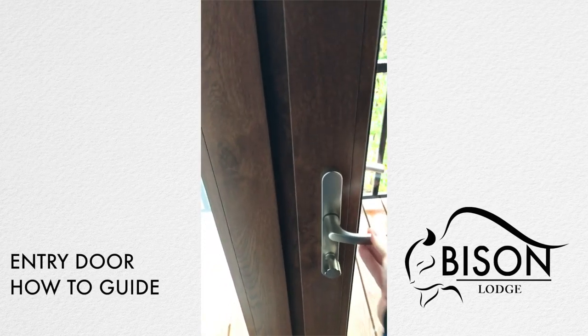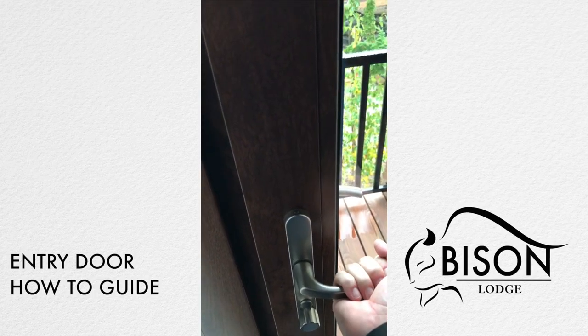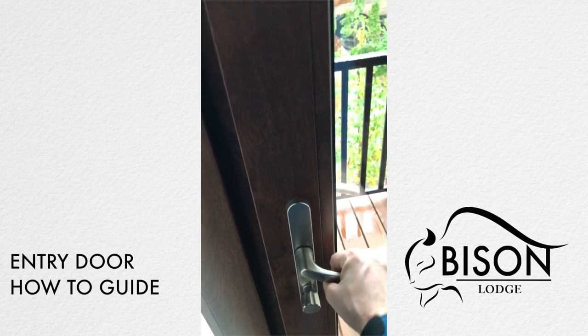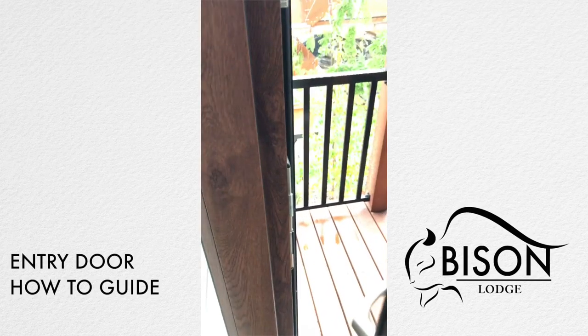Once again, it automatically holds itself closed. To lock, go all the way up — you have to put a little bit of force into it — and then turn all the way to the left, now it's locked. To unlock, all the way to the right, down on the handle, and you're open.